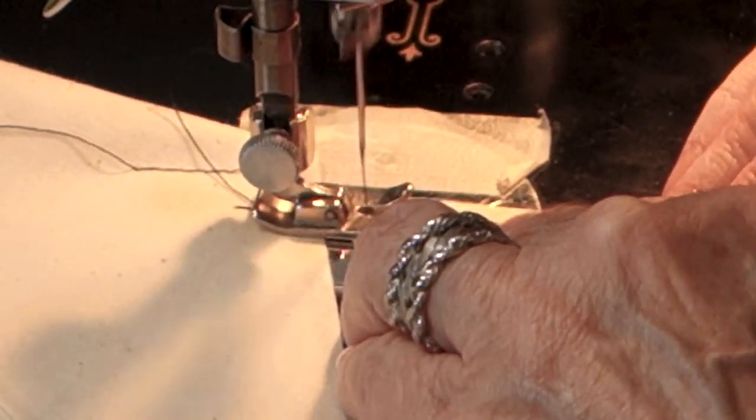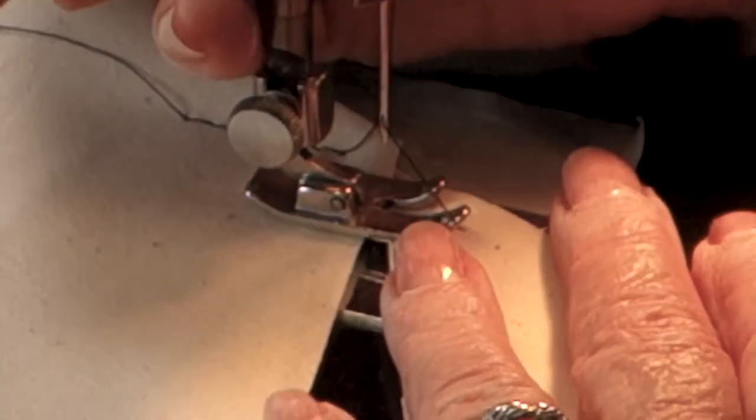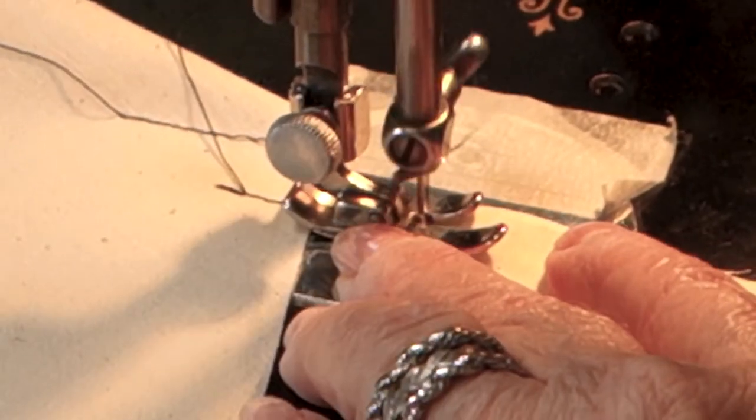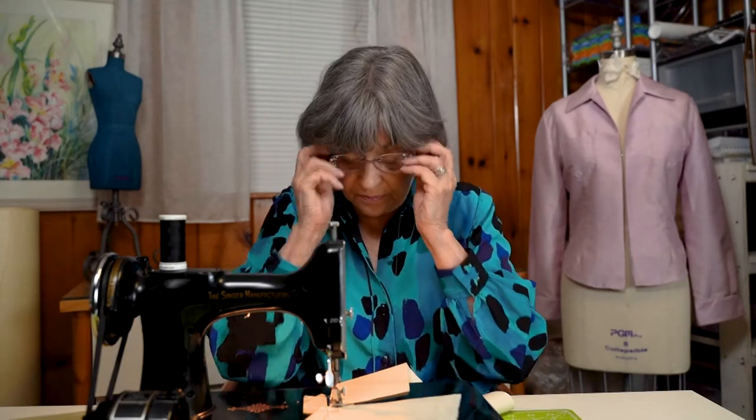I'm going to sew forward, and now I'll show you an old-fashioned way of back-tacking: just back it up like this, then sew forward again, and that locks it in. Notice I'm not using any pins at all. Pins interfere with your sewing. You don't need to pin a lot of things, and if you don't pin, you save a lot of time putting pins in and taking them out.